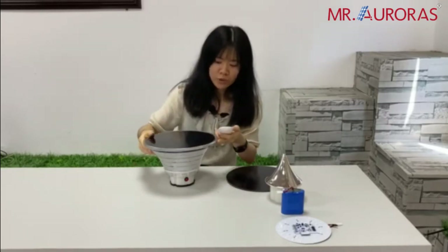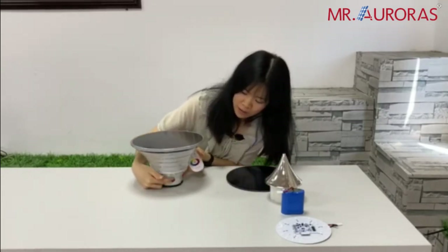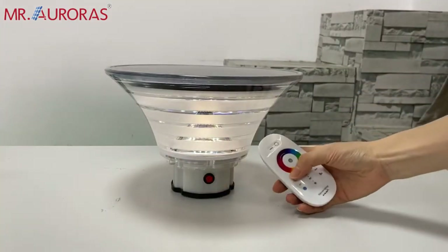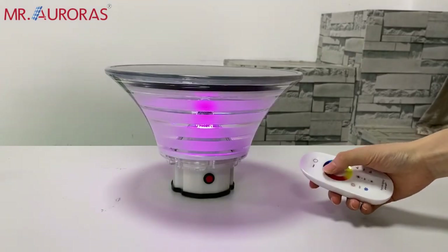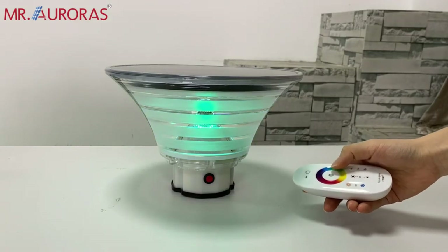I will show you, but first of all, we should turn on the light. Touch here and change its working temperature — red, purple, blue, green, yellow.